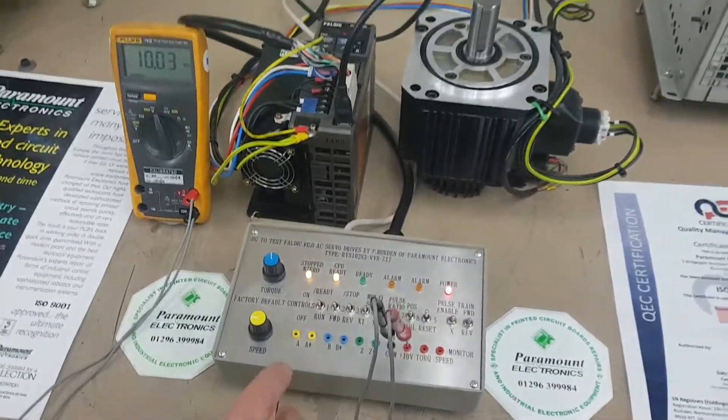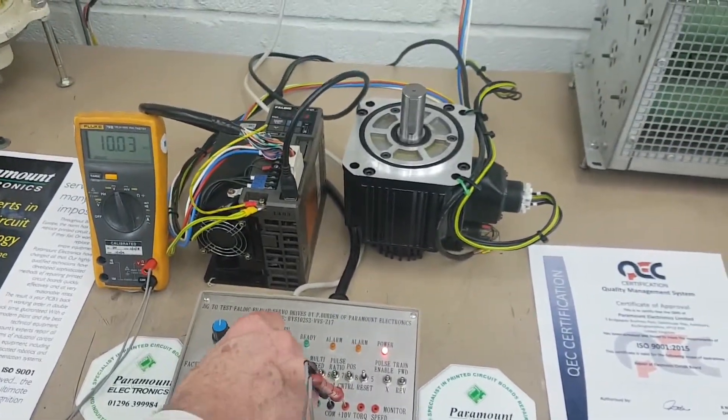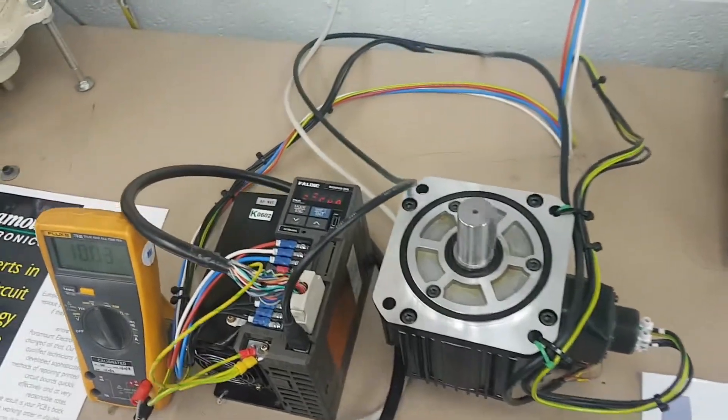It's ready to run and I'm going to make it run. There we go — it's running.